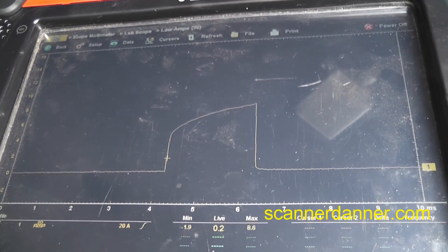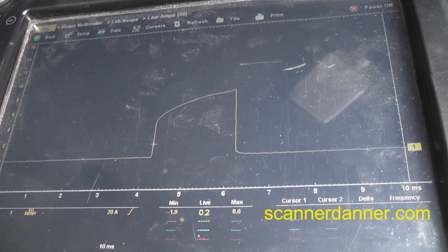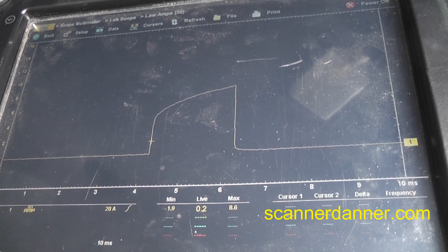This is why we're setting this MAP code. This MAP sensor code has nothing to do with the MAP sensor at all — it has to do with how the engine is running.